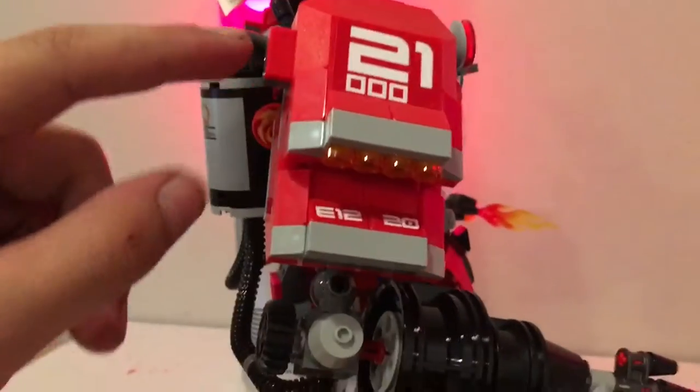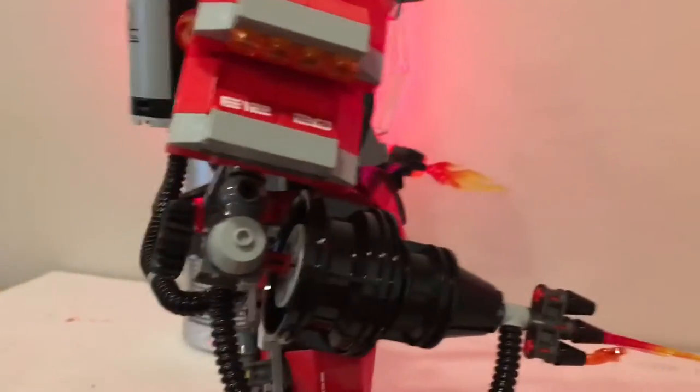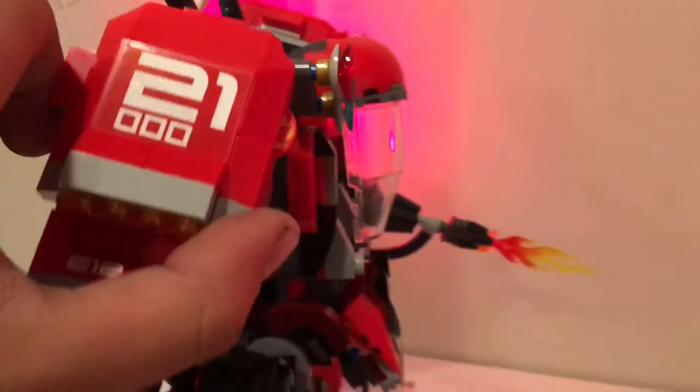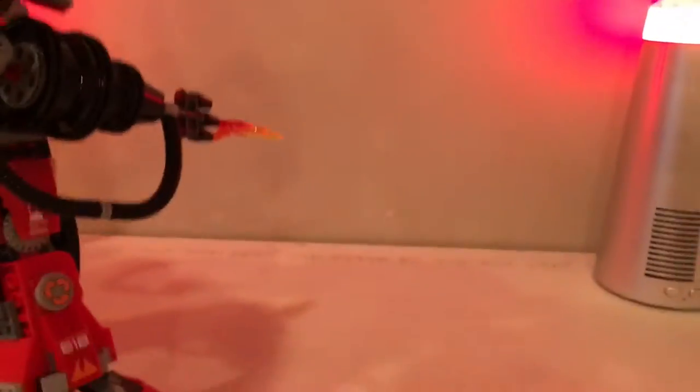There's a hidden play feature on the shoulders: push the little tab and it shoots out a disc — you can see it sticking out just slightly before it launches. It goes boom and shoots right out. The same disc-shooter feature is on both shoulders, making it symmetrical all around. A fun little surprise if you haven't seen a review of this before.